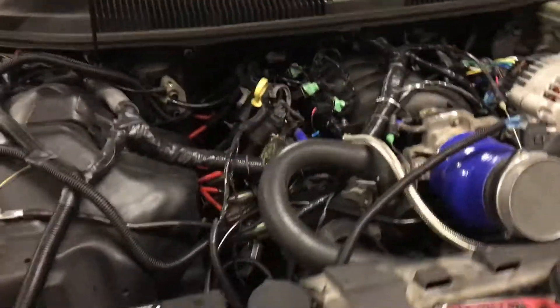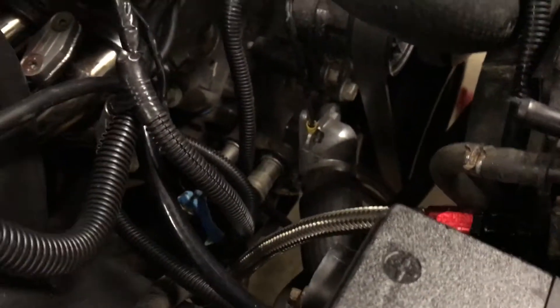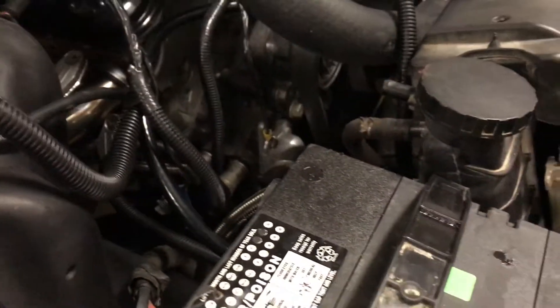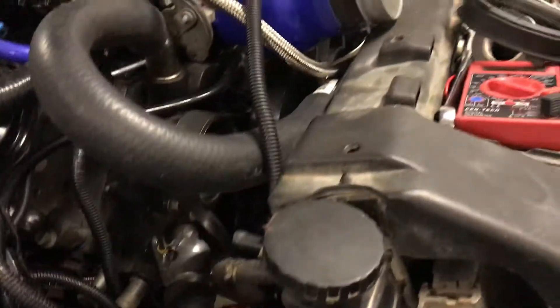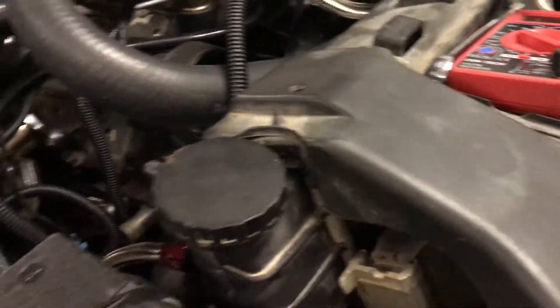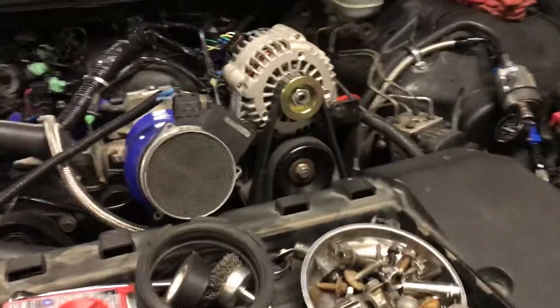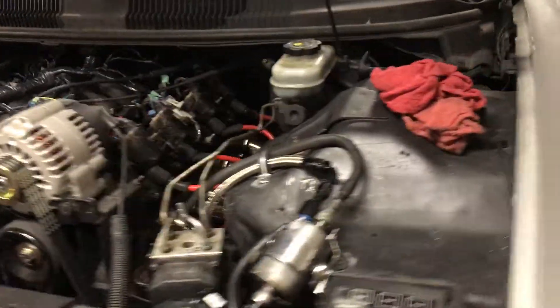I need to get three-quarter inch heater hose, and then I'm going to flush the block. I'm going to put a garden hose into the engine with a thermostat housing that has no thermostat in it, run the engine, and pump water through until it runs clear. Then I'll drain it, add full-concentrate coolant, run it again, and we should be good.